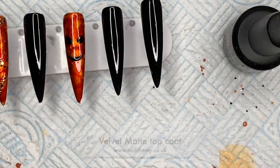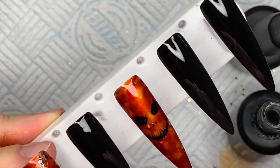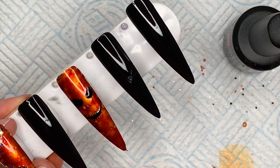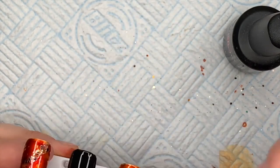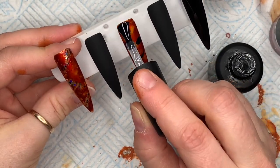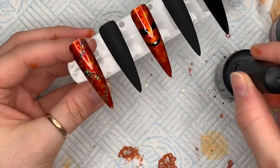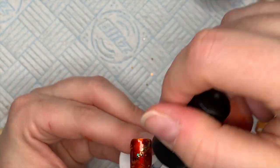On two of the black nails I'm applying the velvet matte top coat — my absolute favorite. Not only does it make the nail matte, it doesn't smear or smudge any design underneath, and you're left with a beautiful velvet finish. The non-wipe top coat goes over the pumpkin nail and the glittery marbled one. I decided not to put glitter on the pumpkin nail because I'm doing a whole glitter nail to showcase Pumpkin Patch glitter.